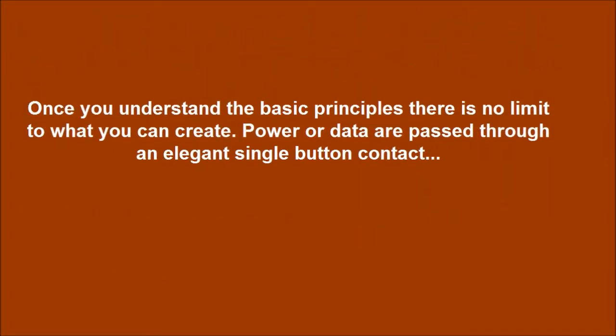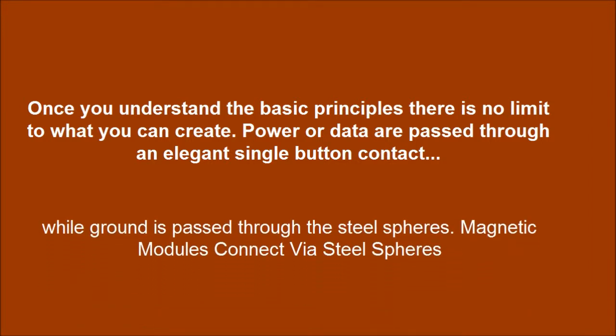Once you understand the basic principles, there is no limit to what you can create. Power and data are passed through an elegant single button contact, while ground is passed through the steel spheres. Magnetic modules connect via the steel spheres.